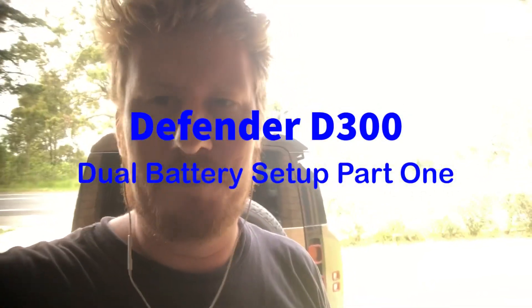G'day mates, it's Donnie here. Today I'm gonna be looking at the Defender that's behind me.